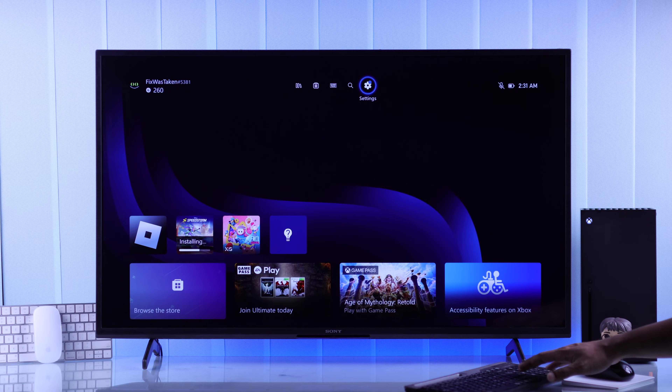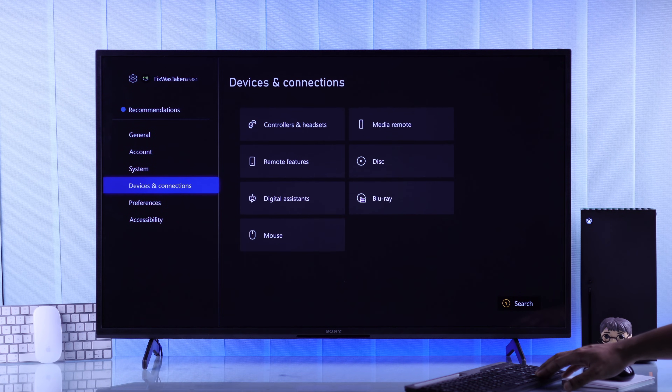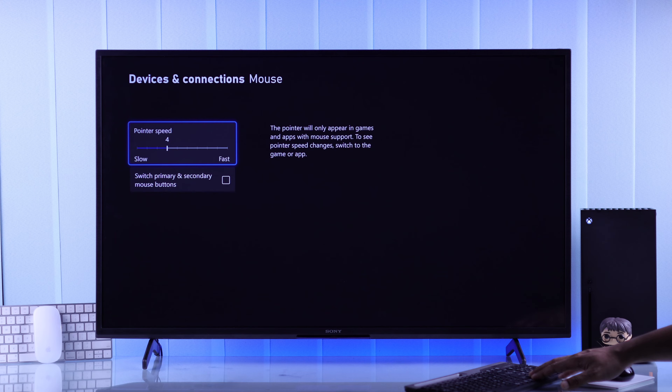To customize mouse settings, go to Settings, then Devices and Connections, then Mouse, and here you can adjust your pointer speed. You can also switch the primary and secondary mouse buttons.